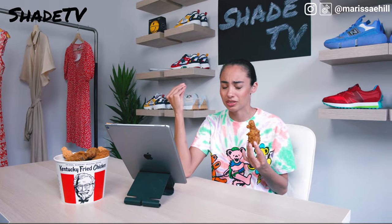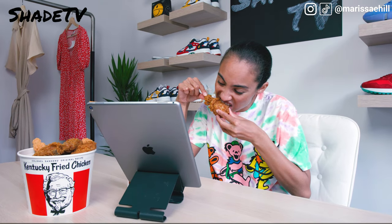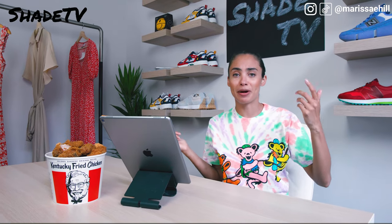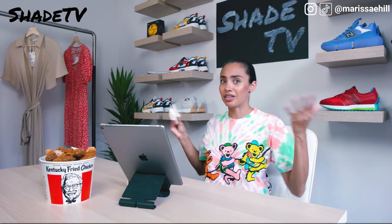This needs something else — Colonel Sanders, if you're out there, I need some hot sauce for my chicken. Oh man, this is too good to be true. That was some good freaking chicken. I want more — sorry guys, I'm starving. Can I get a napkin over here? Can't do this unboxing with greasy chicken fingers — that would be a tragedy.